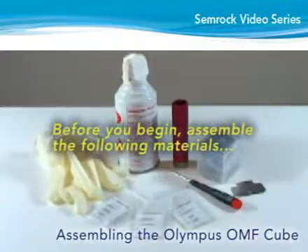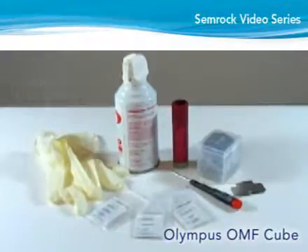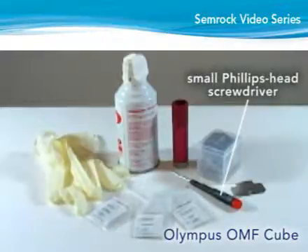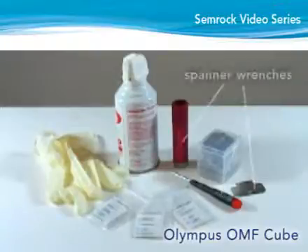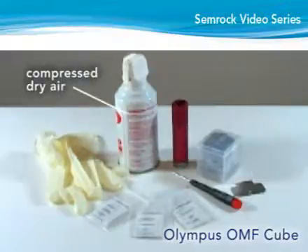Before you begin, gather the following materials: powder-free latex gloves, a Phillips head screwdriver, a spanner wrench for screwing a retaining ring for 25mm diameter optics — such as the flat metal wrench supplied with the Olympus filter cubes — and a bottle of dry compressed air.